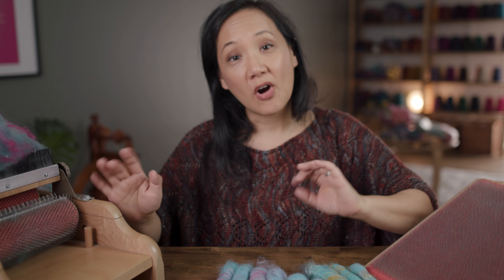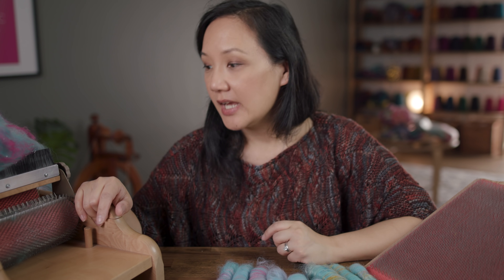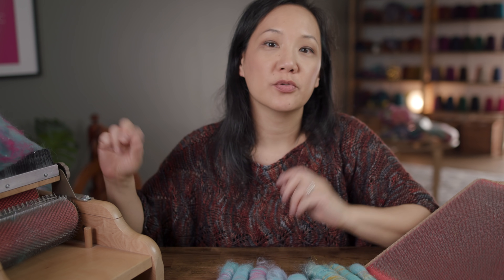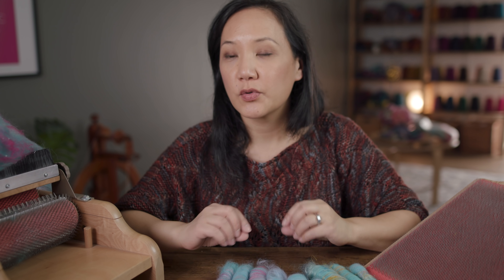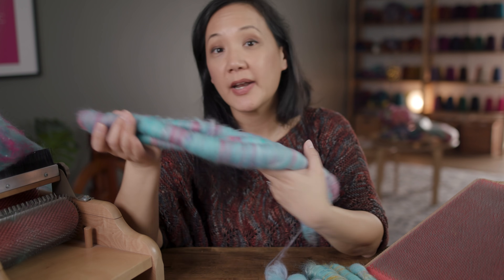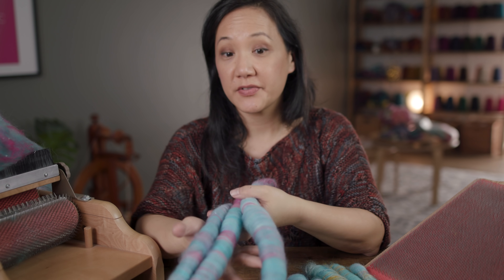That's the breakdown of those different fiber preparation tools. If you're interested in learning how to make your own bats with a drum carder, we have a class on the School of Sweet Georgia called Carding for Color with Katrina Stewart — she goes through different kinds of fiber and how to use a drum carder to blend things together for color or texture. And we also have the blending board class with Debbie Held, where she teaches you how to make rolags and all sorts of other kinds of fiber preparation.